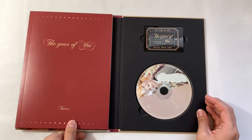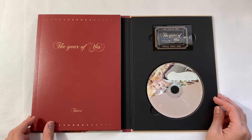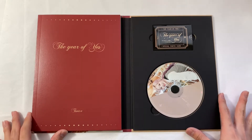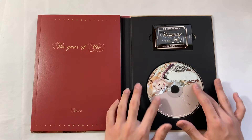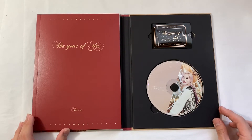Oh wow, this packaging is different! Okay, the size and everything is the same as their previous three albums, but it opens up and the photo book is right here. I love this so much more — this is actually freaking cool.